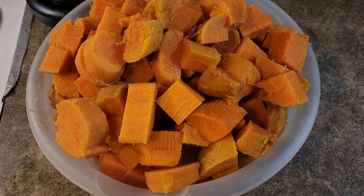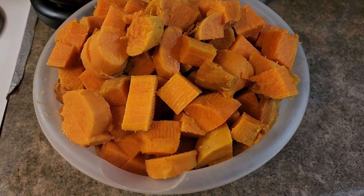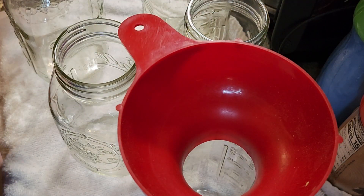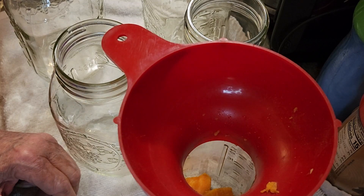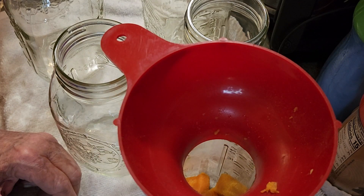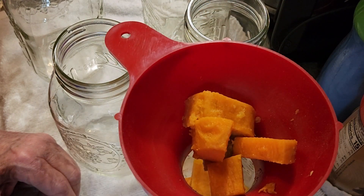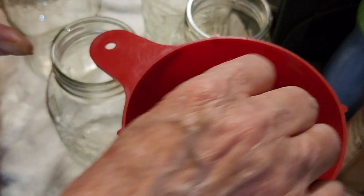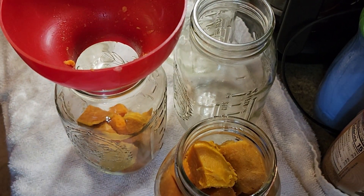There they are all cut up, and now I'll put them in quart jars. They're going to process for 90 minutes. There's my quart jars — I'm going to add the sweet potatoes to them, drop them in by hand. I don't know how many jars I'm going to need, we will see.